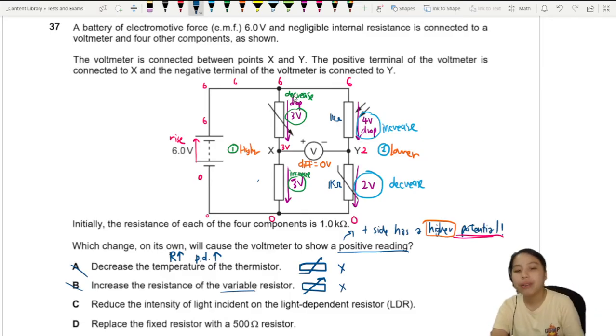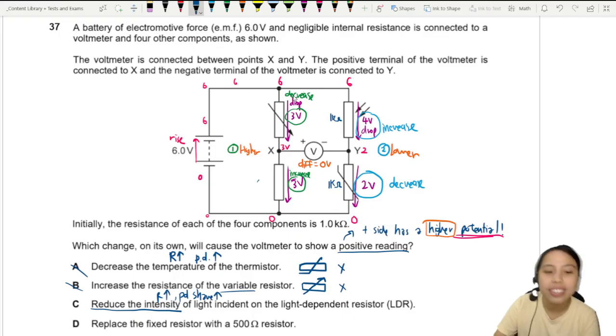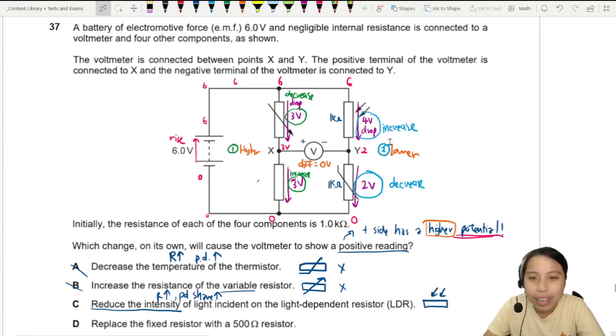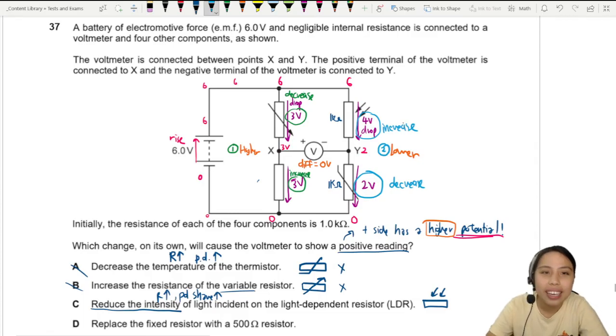Option C: reduce the intensity of light on the LDR. When it is darker, the LDR has higher resistance. If the resistance increases, it takes a larger share of the potential difference — the PD share increases. This is exactly what we want on the right side, so option C works.